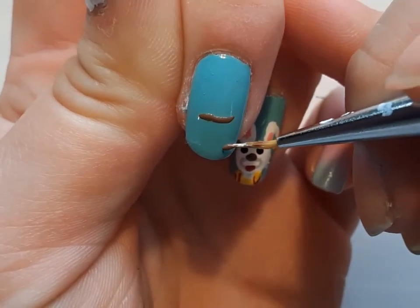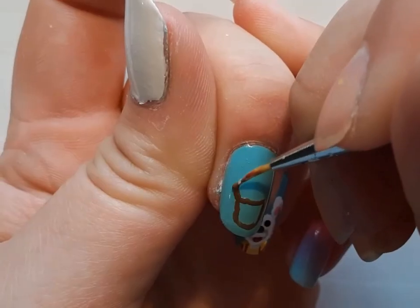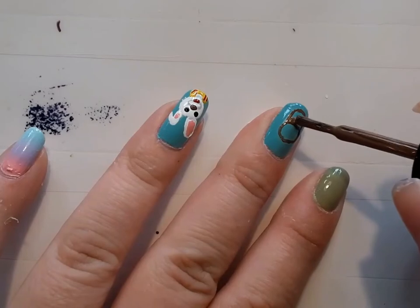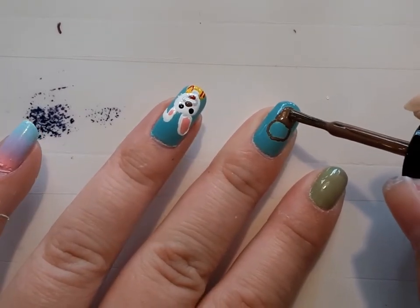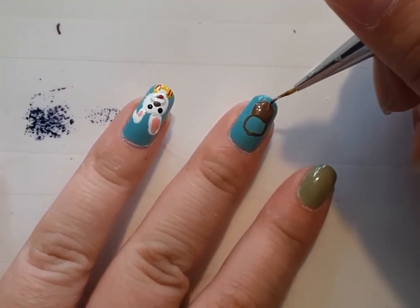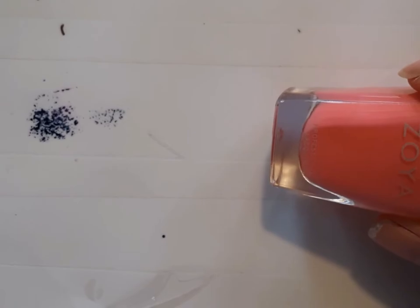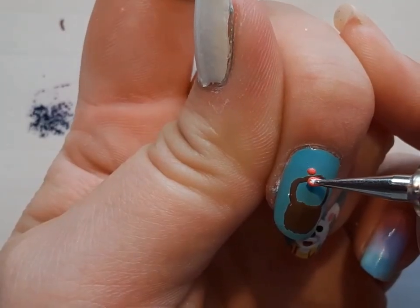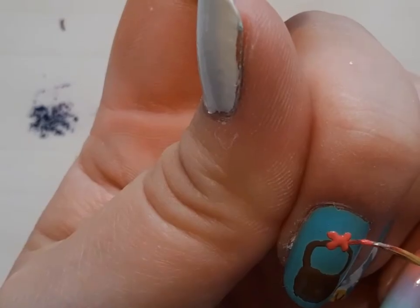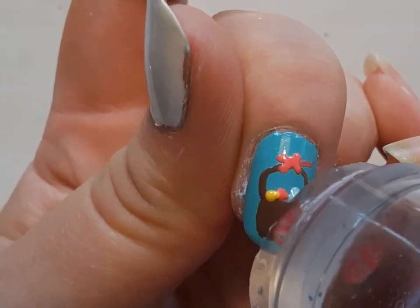For the basket, I'm taking that brown polish and creating the shape of a basket — I wasn't happy with the shape, which is why I made the edges a little bit bigger — and then drawing the handle. I filled it in with the brush and made the basket a little bigger. Next, I'm taking that Winnie polish again and creating a bow on top of the basket as a cute accent. Then I'm taking the detail brush to create a ribbon going off the side of the bow. I'm taking the blue, the pink, and the yellow polish and doing three dots to make it look like there are Easter eggs in the basket.